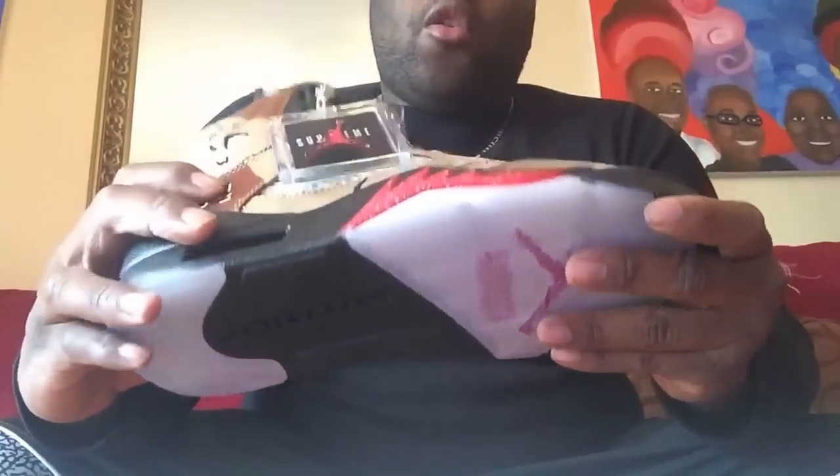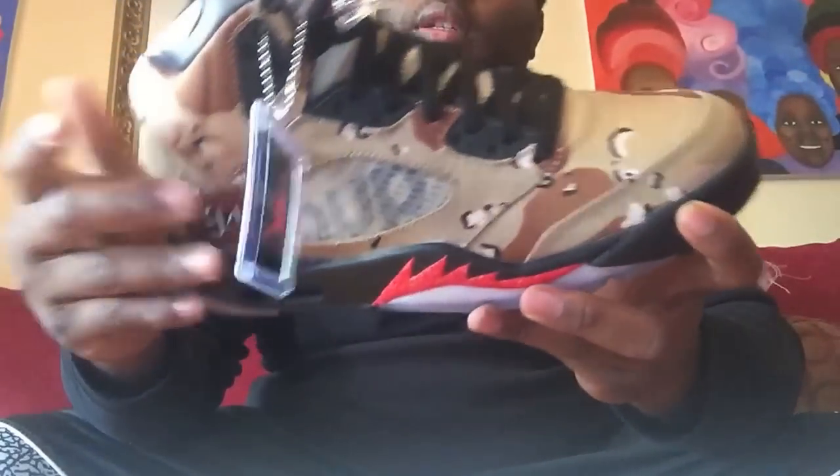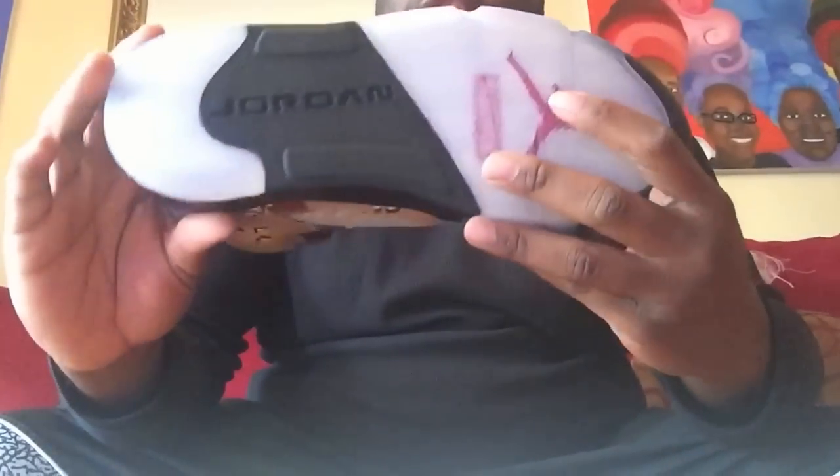Air Jordan 5 Desert Camo Supremes. Dope shoe. I love the cloth material of the shoe — it's like a thick cloth. One thing I don't kind of like about that is it feels water-absorbing, so if these were to get wet, I feel like the shoe would just absorb all the water and soak it up. Other than that, decent shoe.